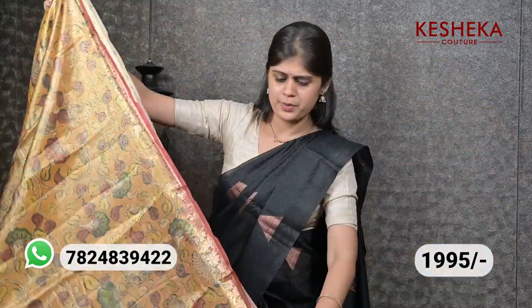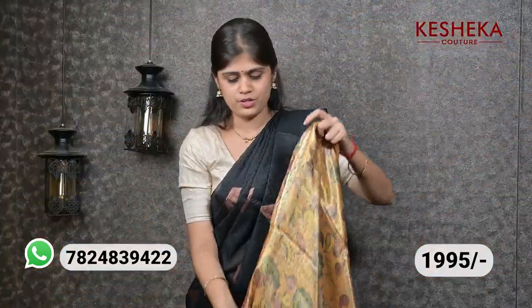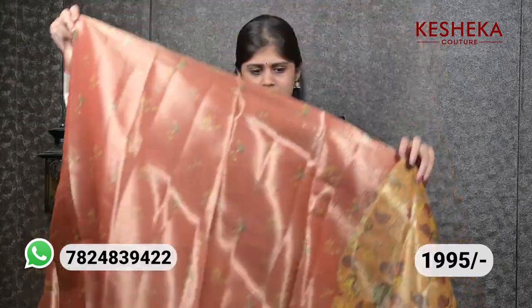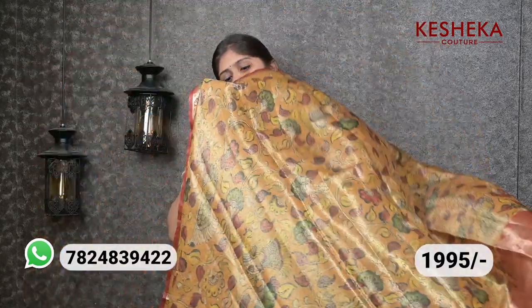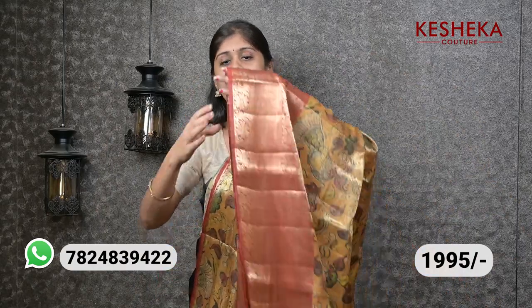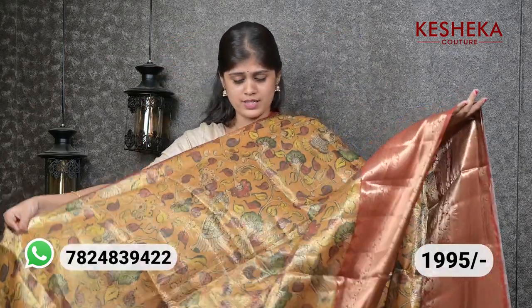Very beautiful and pretty — the pallu and here comes the blouse, such an amazing one. A blue shiny all-over sari. Actually, the contrast body color and border are orange color, which is very pretty. All over the sari there are multi colors used, and the price is 1295 which is very worth it.